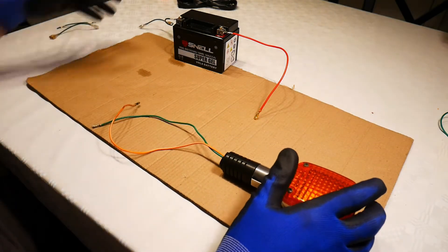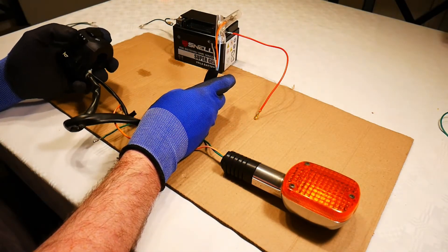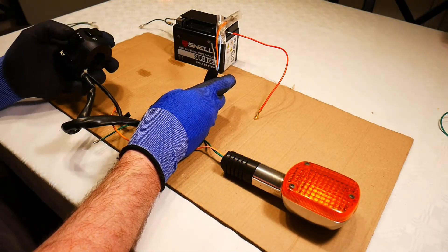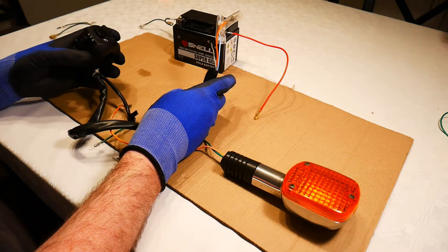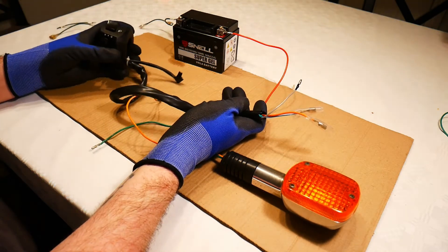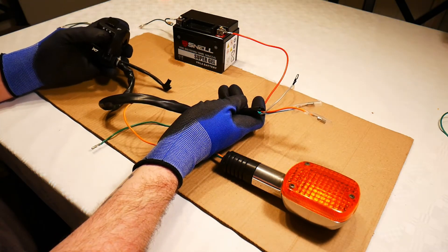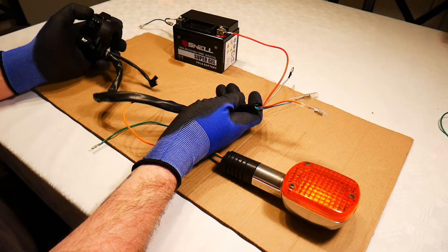So I'm going to introduce the switch. Here's the handlebar switch for left and right. When pressing it down in the middle, it breaks the circuit and cuts the power, stopping the current flowing through the circuit.